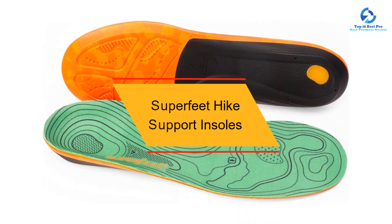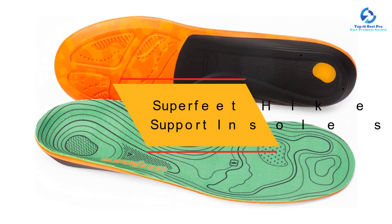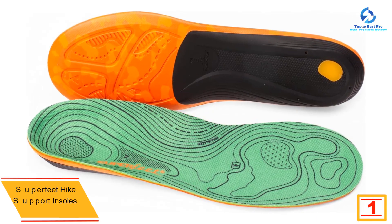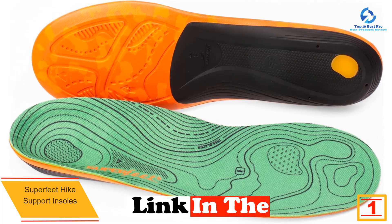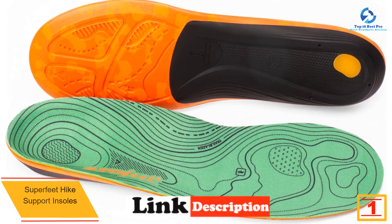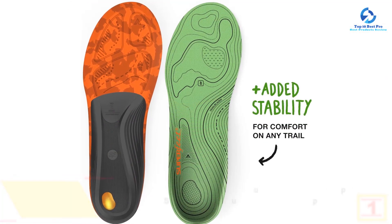And finally, at number one, we have the Superfeet Hike Support Insoles. Designed with hikers in mind, these durable hike support insoles are our favorite carbon fiber pick. The shape securely supports your feet in hiking boots, minimizing fatigue and eliminating sliding that can lead to blisters and irritation.